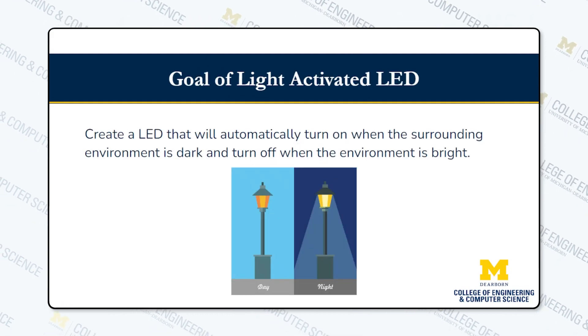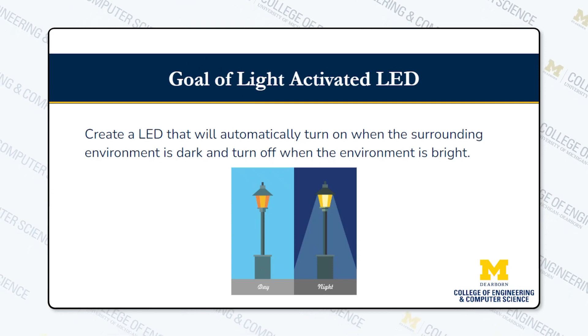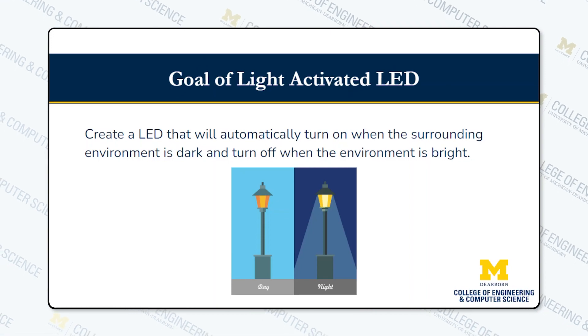For the goal of this project, we were tasked to make an LED that could sense the lighting in the room and turn on when it is dark and turn off when it is bright outside.